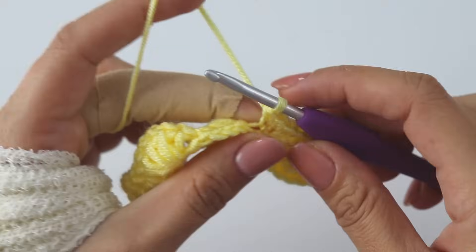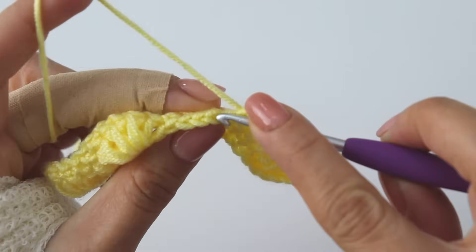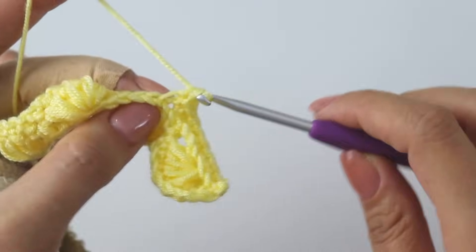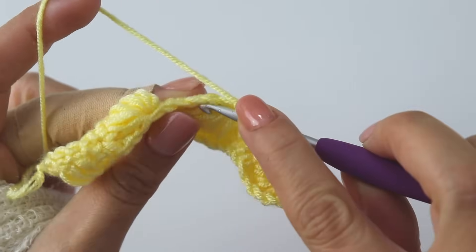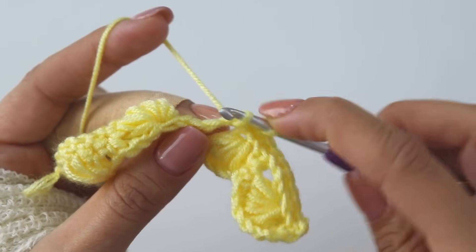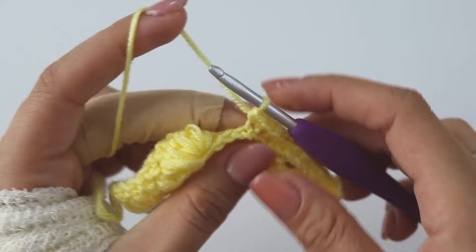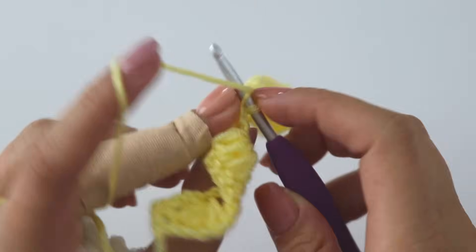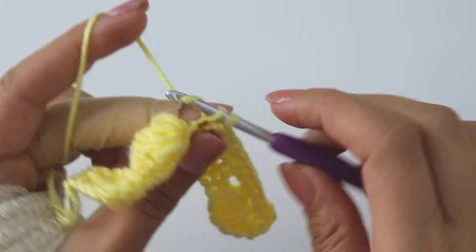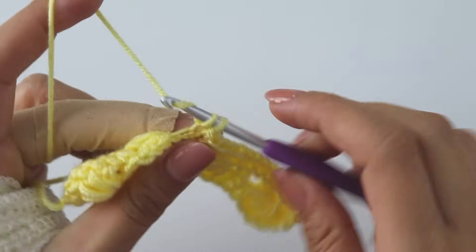If you are a starter and it's too hard to make, or if it confuses you, you can just insert into the stitch and chains and make your single crochets around these chains. You can make it like that. It's a little harder but it looks a little better this way — just a tiny difference.